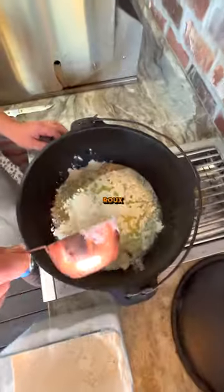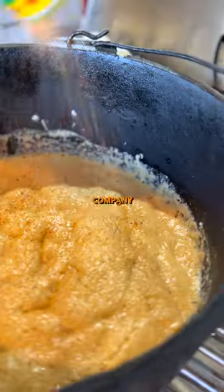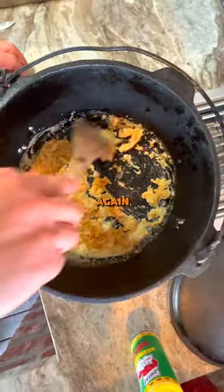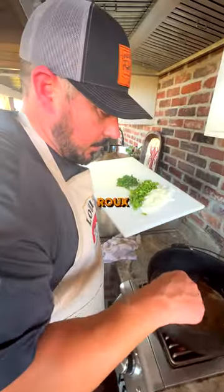First, you melt a little butter, then add a cup of flour — this is a butter roux. You want to mix that together and add a little Louisiana Crawfish Company Creole seasoning. Mix that together. You don't want a super dark roux; you want it more like peanut butter color.